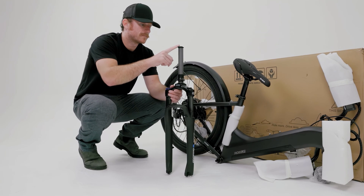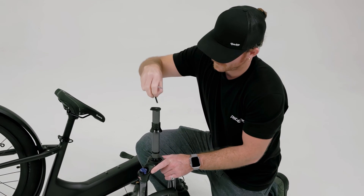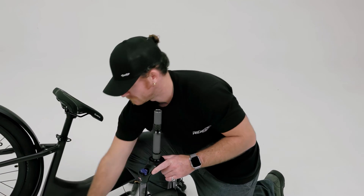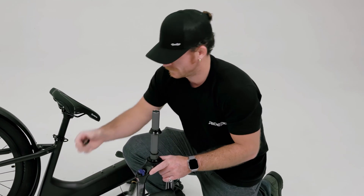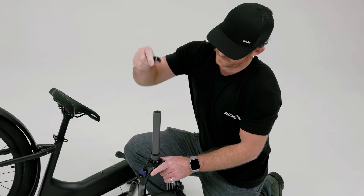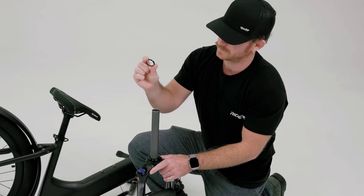We're going to start with the fork by removing the stem bolt, top cap, two spacers, dust cover, and compression ring. It is very important to note the order of these parts, as they will be placed on the steerer tube in the same order once the fork is in the head tube.